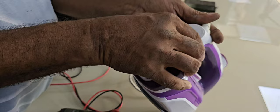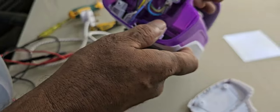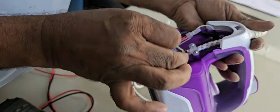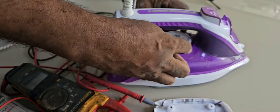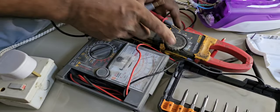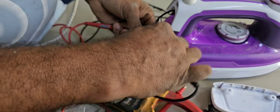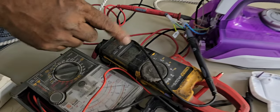Now I remove all the screws — it's very easy. Now we have to check whether the wire is broken or something. We have to check properly — first we check the continuity. Now I have to check here whether 230V power is passing or not, and I'm plugging it in again. You can see 230V power is here.